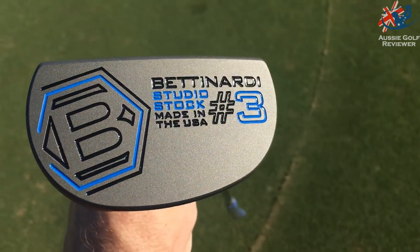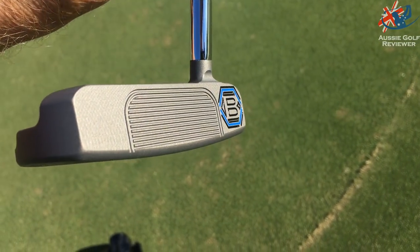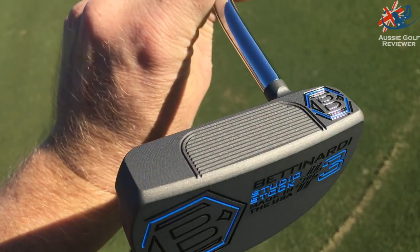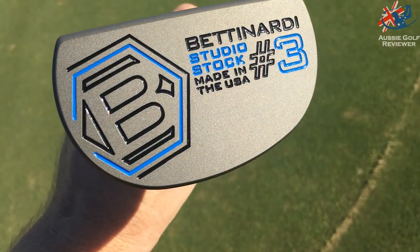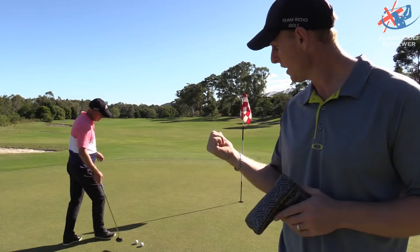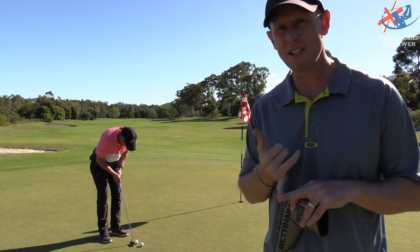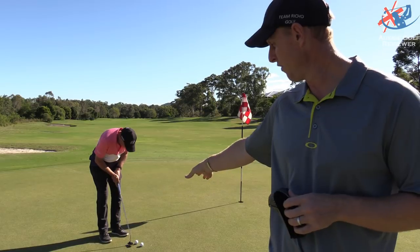They're made of carbon steel, the same as the BBs. They have about a 360 gram head and a grey finish with a bit of blue on the bottom. The BB series feels the firmest of the lot. This Studio Stock is one of the best feeling putters in the range - quite like how it feels.